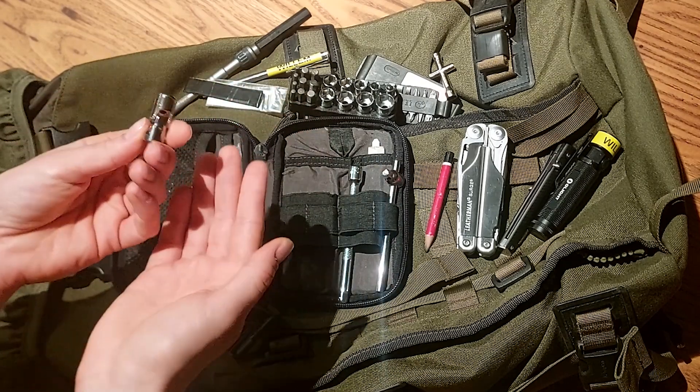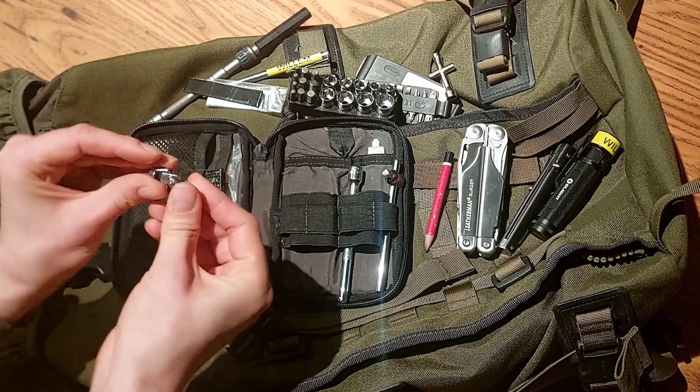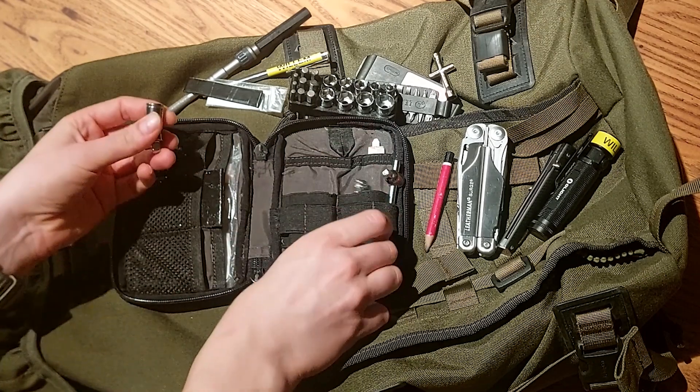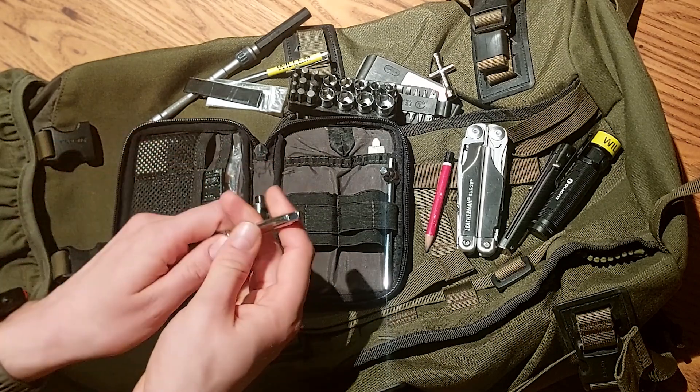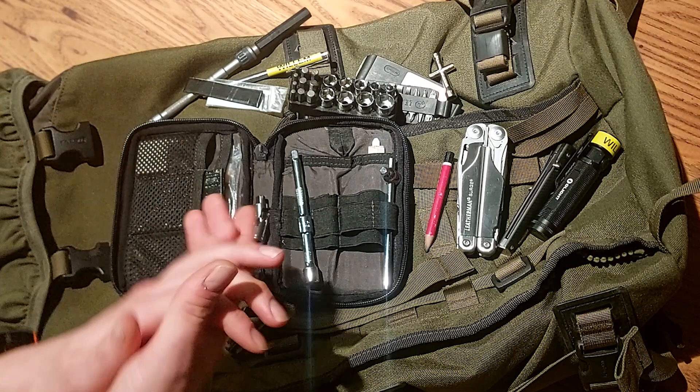This is a quarter inch joint - I'm not too sure how it's called. I've added these quarter inch extenders as well, because during my motorcycle trip one of the bolts got loose from my exhaust.